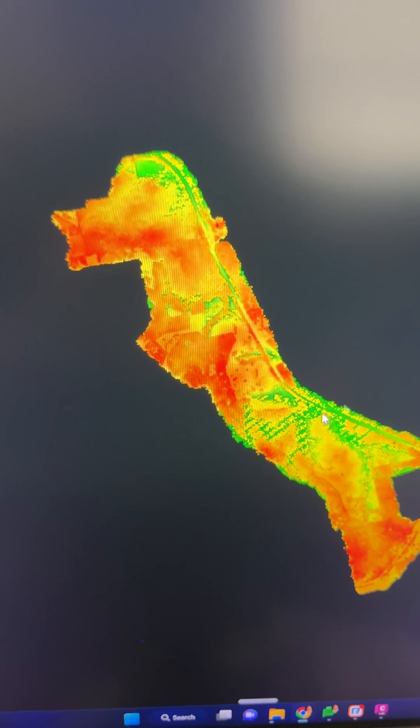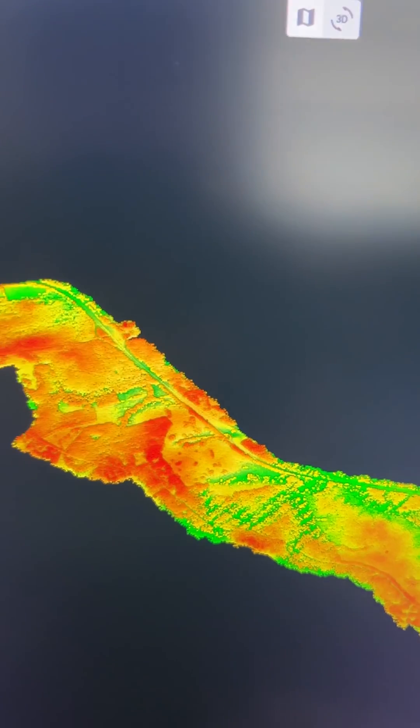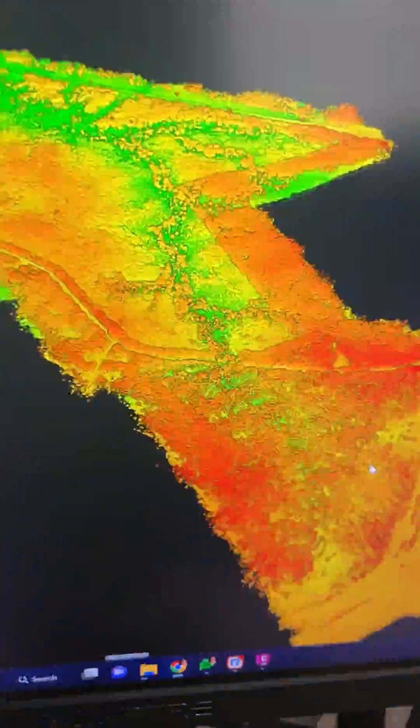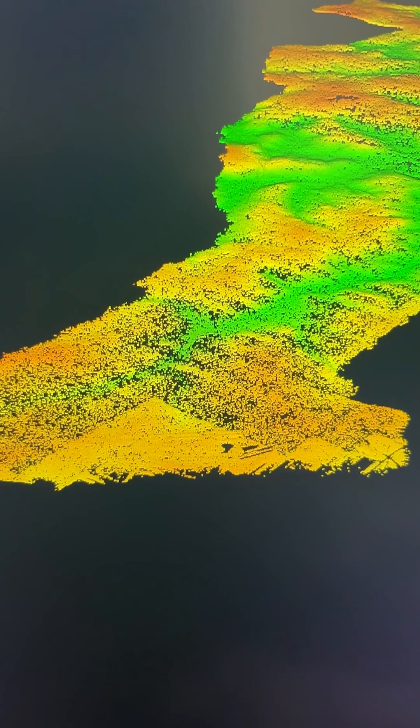Here's 3,000 acres of LiDAR — kind of looks like a seahorse. 2,976 acres total. We can use Rock Cloud to view the full dataset. We've got all the trees, and you can see a creek down there. Let's switch to ground only.